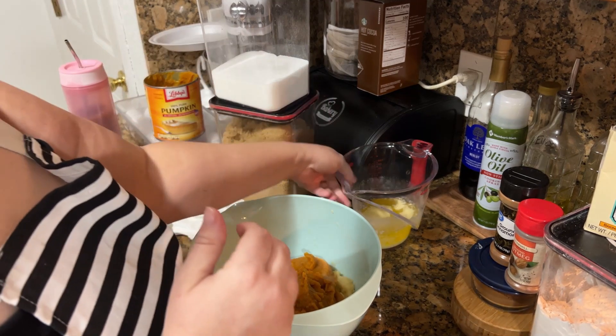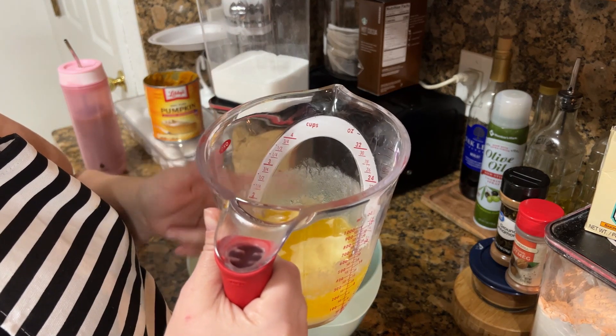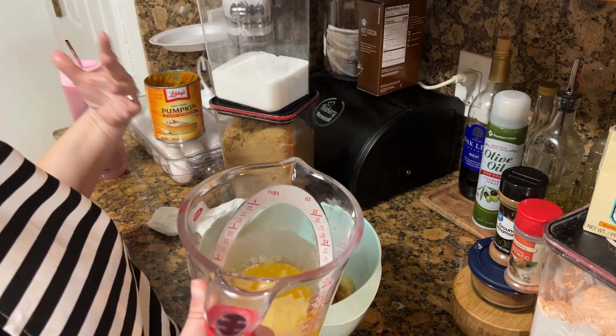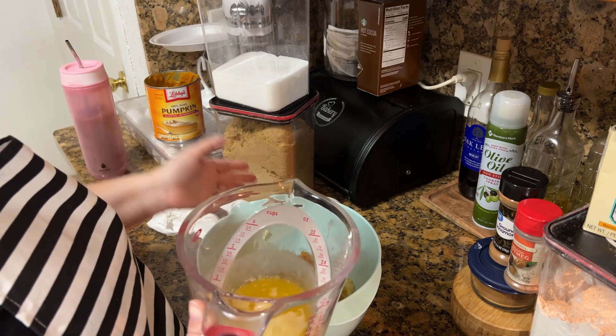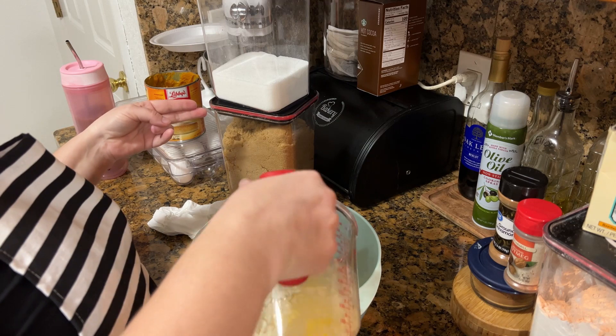After the pumpkin, you're going to add the melted butter — this is two sticks of butter, cooled. Note that I doubled the recipe because reading it, it sounded like it only made one loaf pan, and I wanted to make at least two because I want to freeze one.